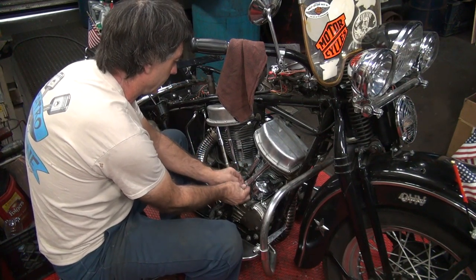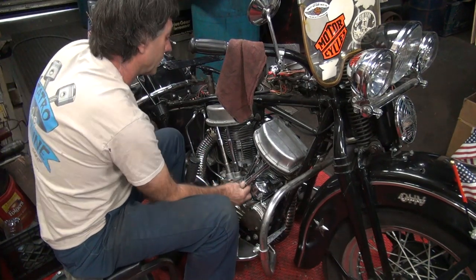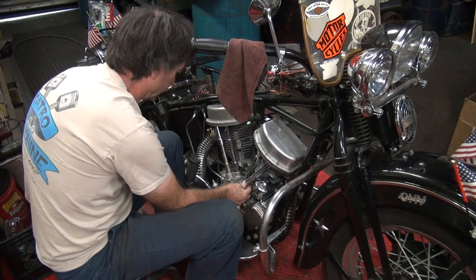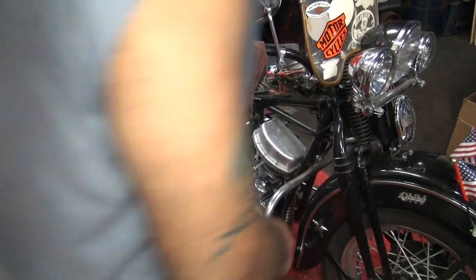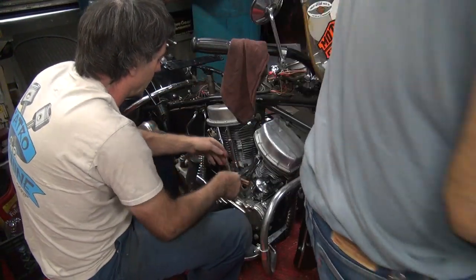We didn't turn the motor over, did we? No. Did I forget to do that? Plugs are in it — plugs are around it. Don't turn it over with the spark plug in. Do you want to take it out? It would be nice. I'm going to turn the motor over.